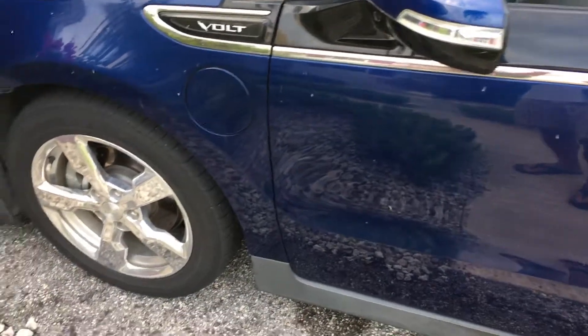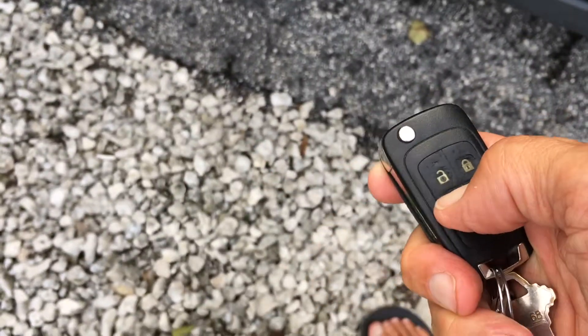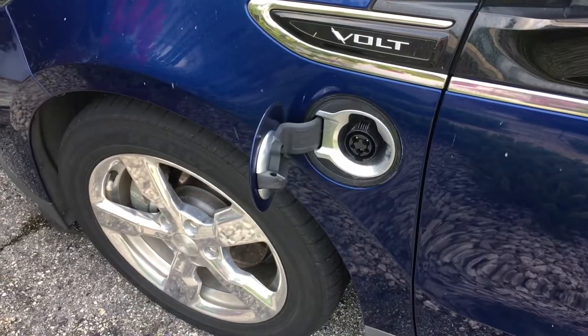This video is how to plug in and charge your Volt. First, you grab your FOB and press this little button and it opens up your charger door. I'm going to come over here.